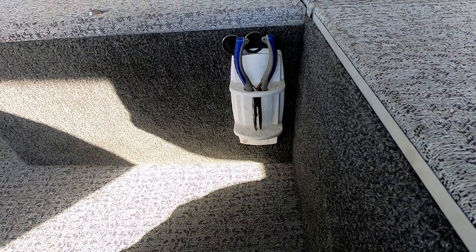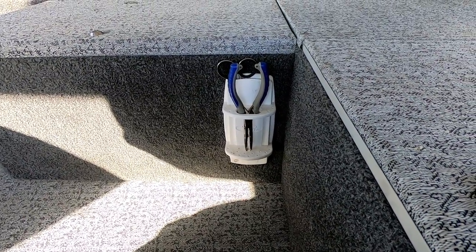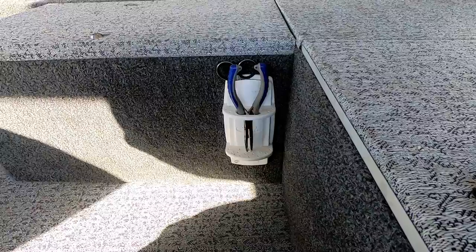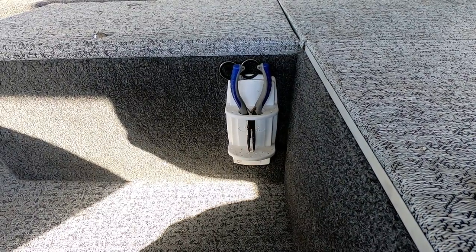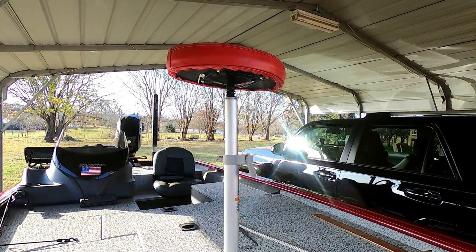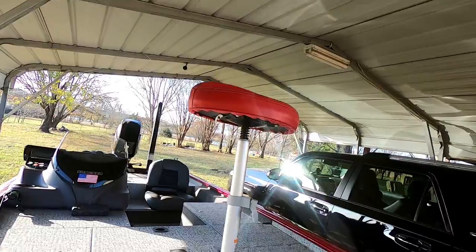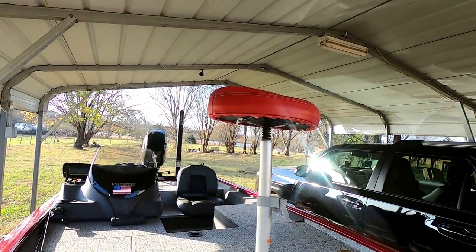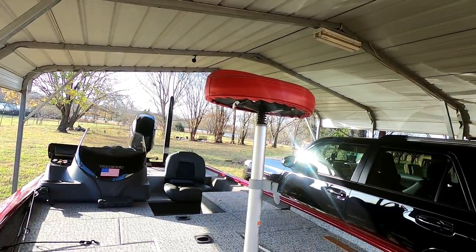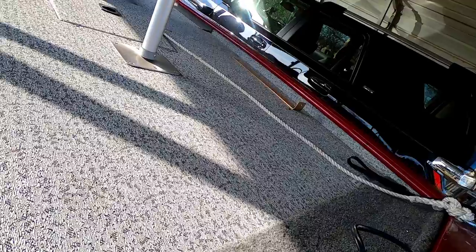I also installed this little caddy that holds my scissors and pliers so they're not in the way and are easily accessible. I went ahead and bought this extra lean seat. It brings those big comfortable chairs, but when you're fishing you need all the room you can get. With the iPilot, as I mentioned, I don't have a foot pedal in the way.